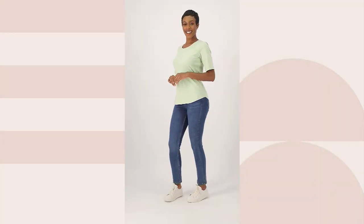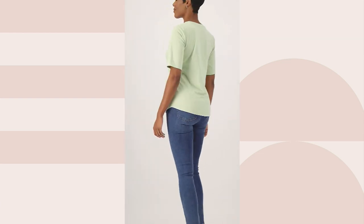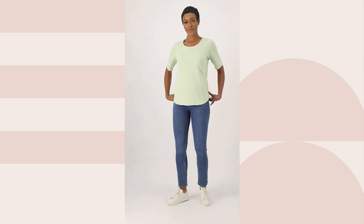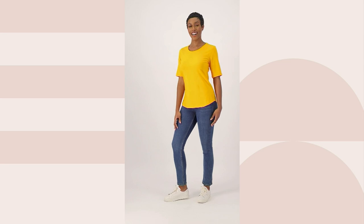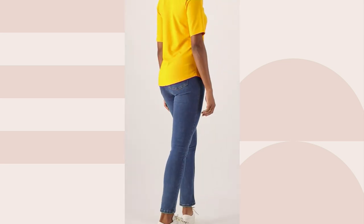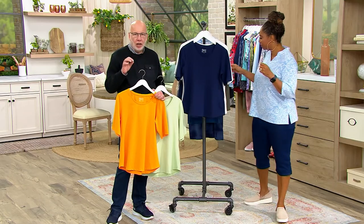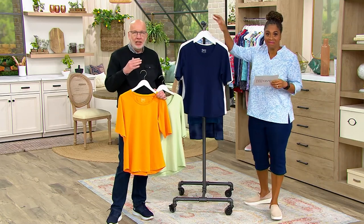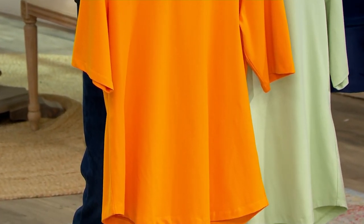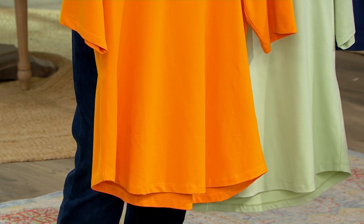It's a fun and easy way to add pops of color. If you don't like patterned or printed shirts, this is still a great way to get color into your wardrobe. The neckline is bra-friendly, not too low, great decollete coverage. The elbow sleeve gives total upper arm coverage, and that curved hem is really pretty.